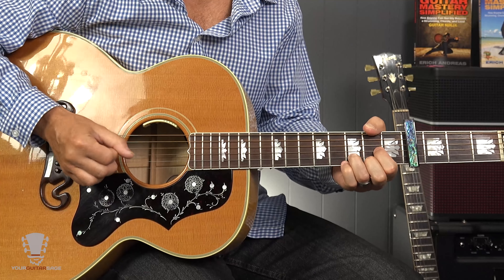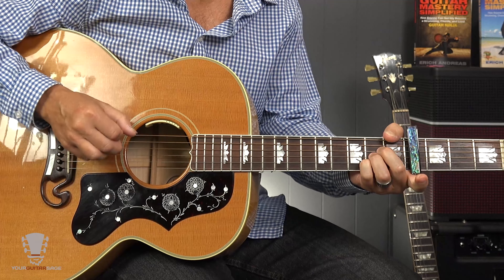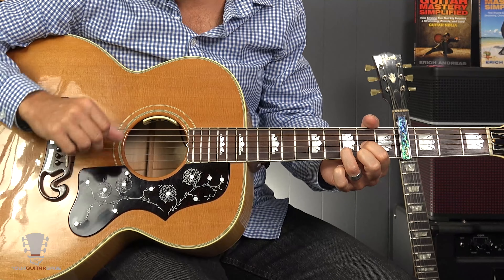C-sharp minor 7, then D with an E in the bass, then just a straight-up E chord. So we've got: B minor 7 — 'trying hard not to show it,' C-sharp minor 7, D with an E in the bass, then a straight-up E chord. Easy enough — that's the hard part of the song. If you're past that, you're good.